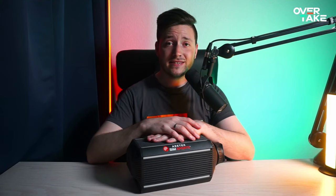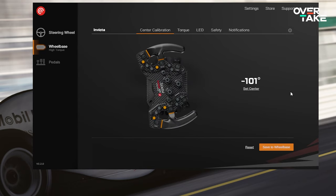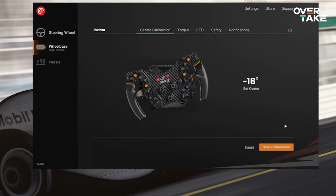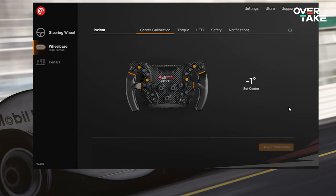Pretty important when buying a new wheelbase is the software, so let's have a look at that as well. Here we are — this is the RaceHub software. As you can see, we can calibrate everything regarding Azatec from pedals to steering wheel, but let's start with the wheelbase first. This is the first screen you see: the center calibration. I press the button, it's not centered at the moment, so I center my wheel, press 'set center,' it centers itself — pretty basic stuff — then press 'save to wheelbase' and after a few seconds everything is set up correctly.